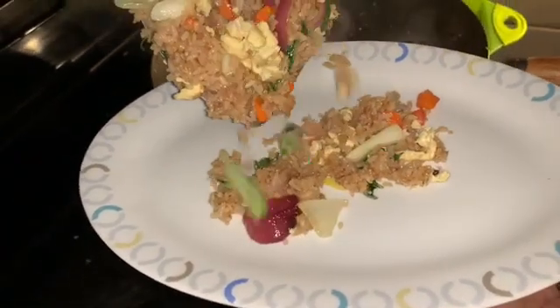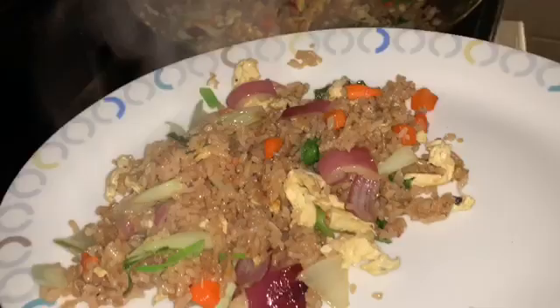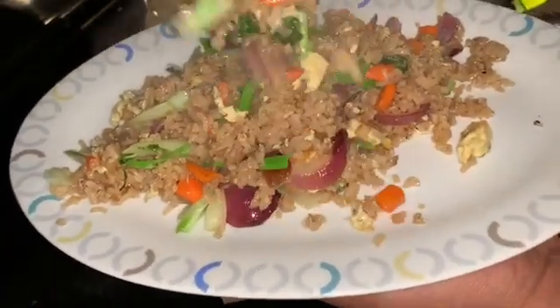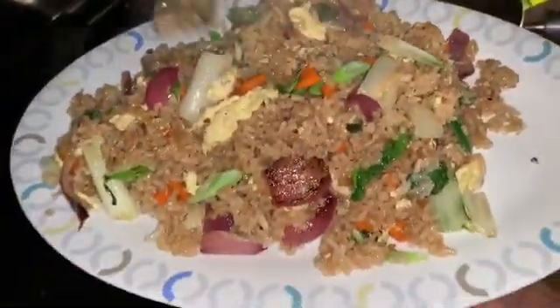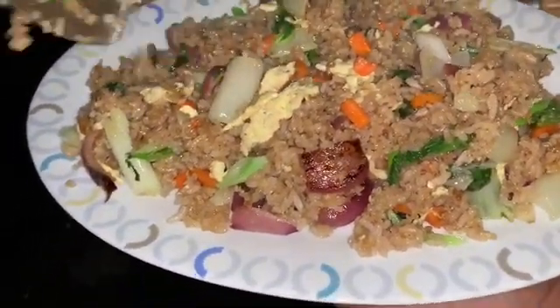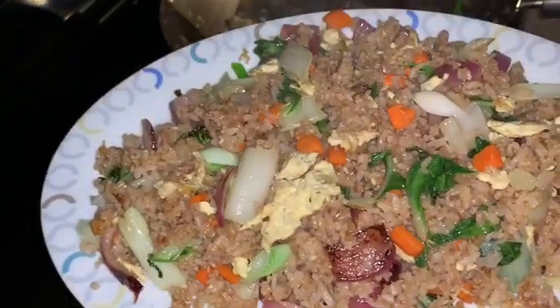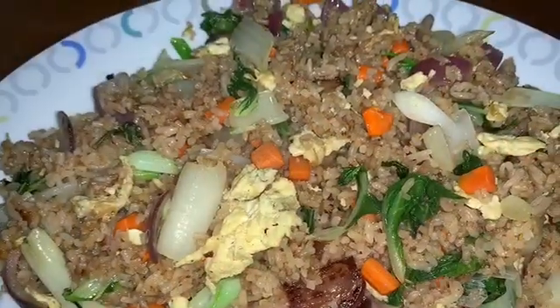And we are done! Alright, serving. Look at that — how good is that? Beautiful, beautiful! You guys have got to cook this. Enjoy, enjoy — it is very good!